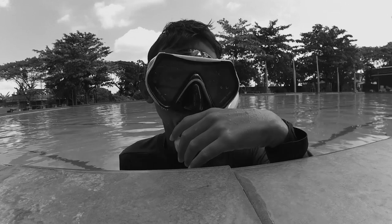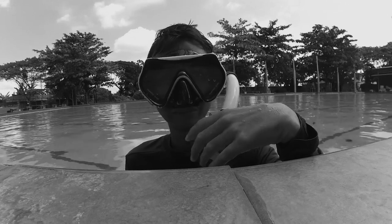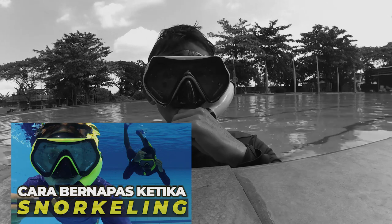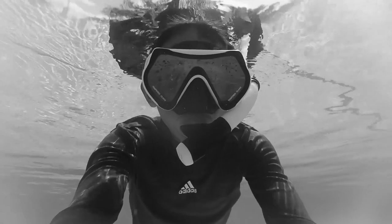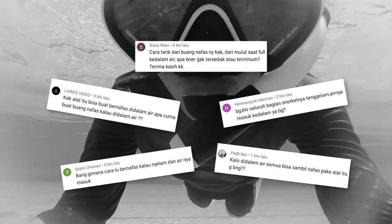Kembali lagi di channel Diver Pension. Di tahun 2021 aku pernah bikin video tentang cara bernafas ketika snorkeling, dan tentu saja banyak pertanyaan yang muncul di video ini. Hal yang paling banyak ditanyakan adalah: